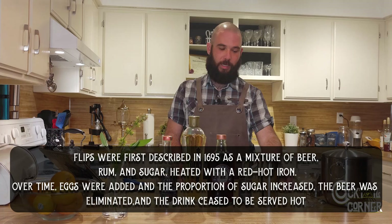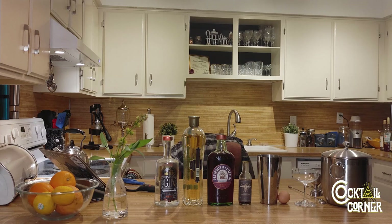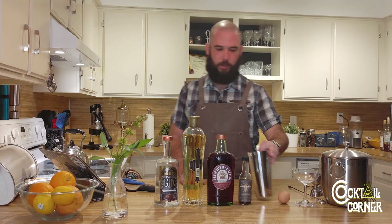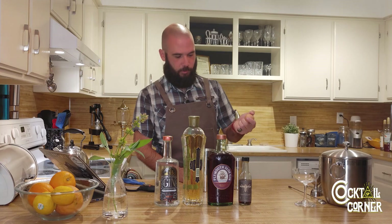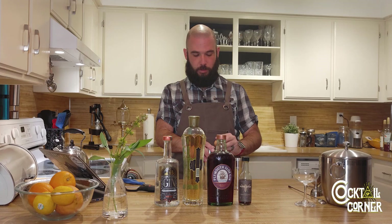So let's do that. As with any flip cocktail — that is a cocktail using an egg white — I'm going to grab a mason jar. For a flip cocktail, you will start with the egg white; it's just easier that way. You want to do a dry shake, which means you have no ice in your shaker to begin with.